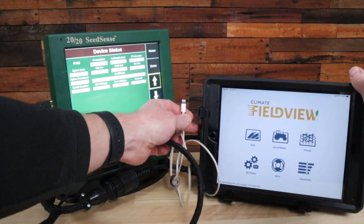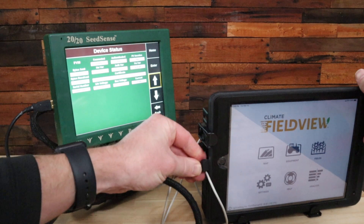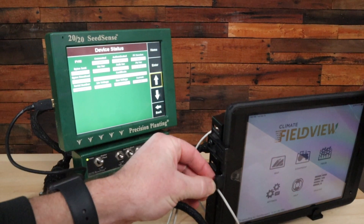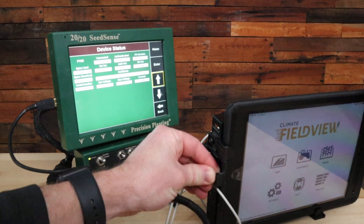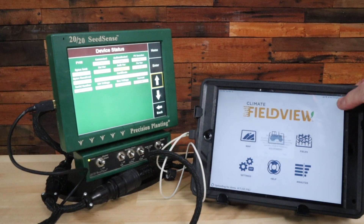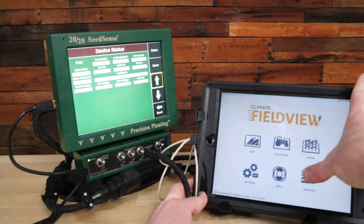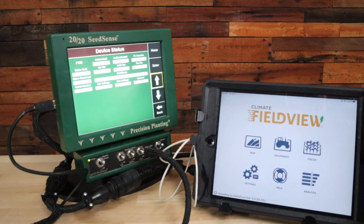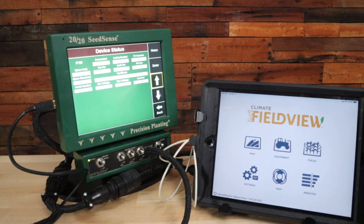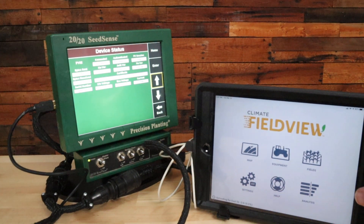If you don't have a Field View session, the best thing to do is unplug the cord and then reconnect it to see if that solves the issue — most of the time it will. After reconnecting, I can see the charging indicator, select yes on the 2020 to keep the two synced, and now FV session shows yes on my 2020.